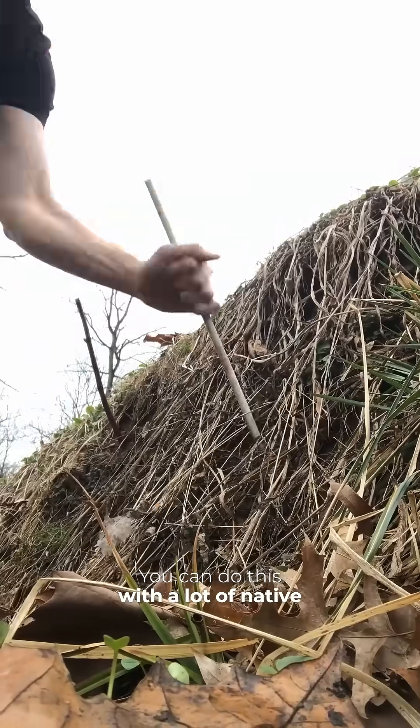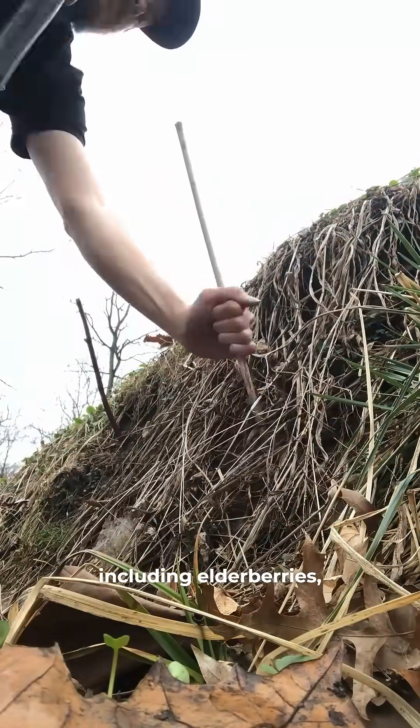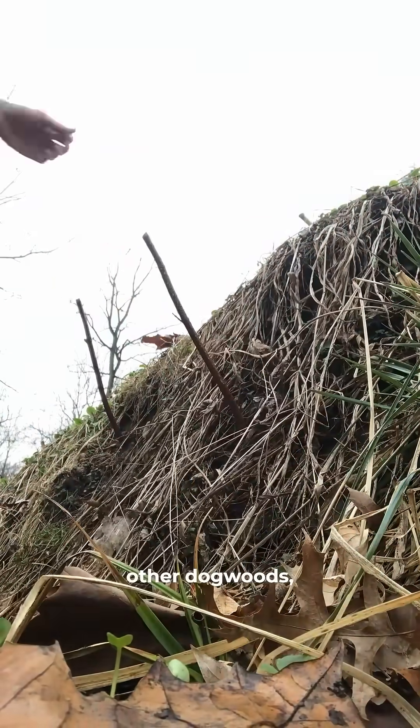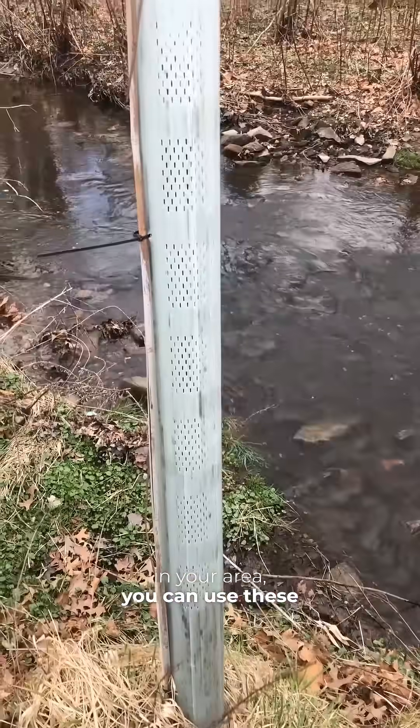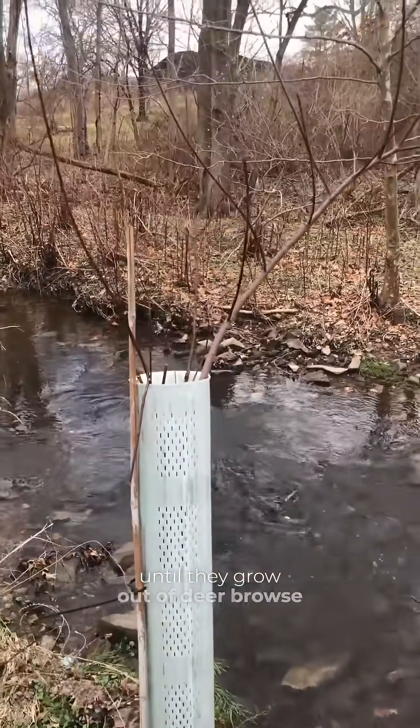You can do this with a lot of native shrubs that like water, including elderberries, shrubby willows, other dogwoods, and button bushes. If you have too much deer pressure in your area, you can use tree tubes to protect them until they grow out of deer browse height.